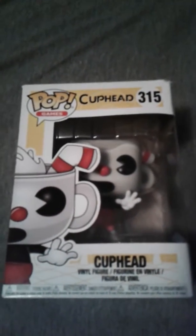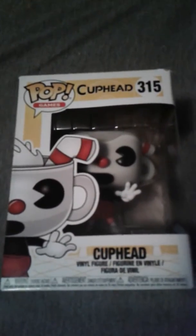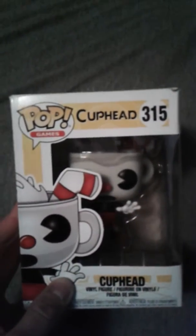Hey guys, it's Darknick2000 here. I'm gonna be doing a box opening of my new Christmas present I got this year. It's a Cuphead Pop Toy, so let's just get right into it.